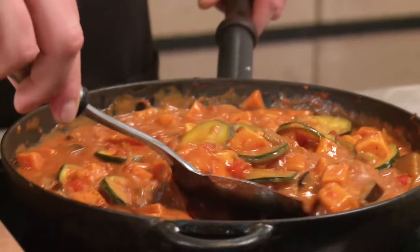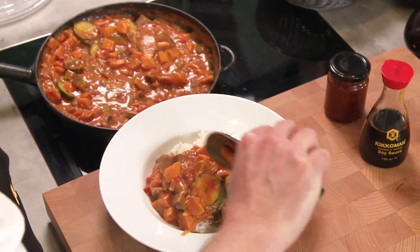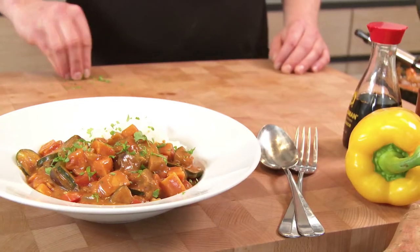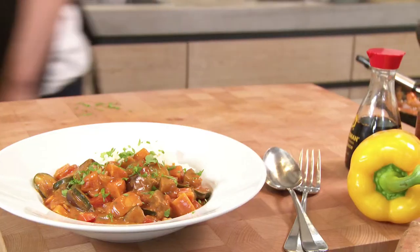Tip: if you want to make a vegan masala, simply replace the yoghurt with soy yoghurt. Sprinkle chopped coriander on top and serve with boiled rice, naan bread and chutneys.